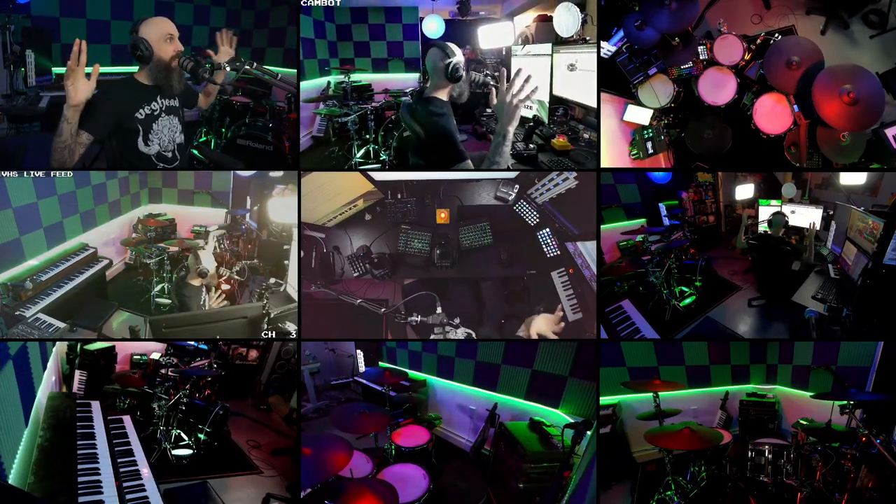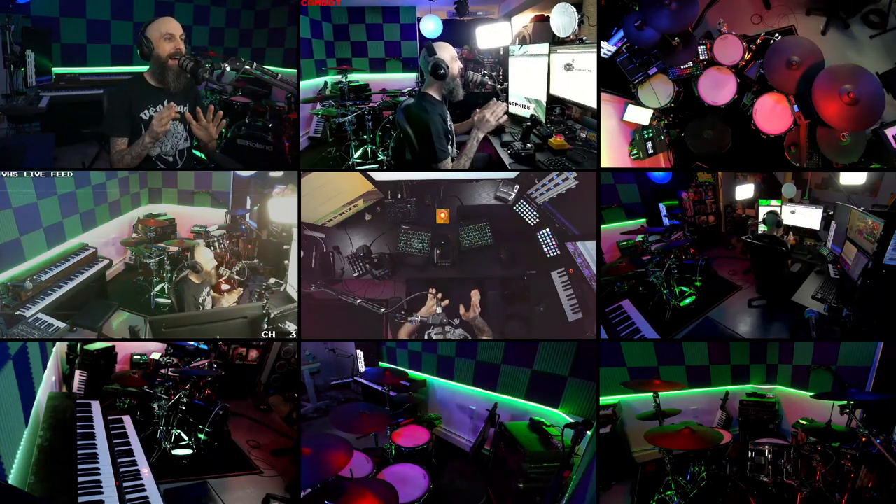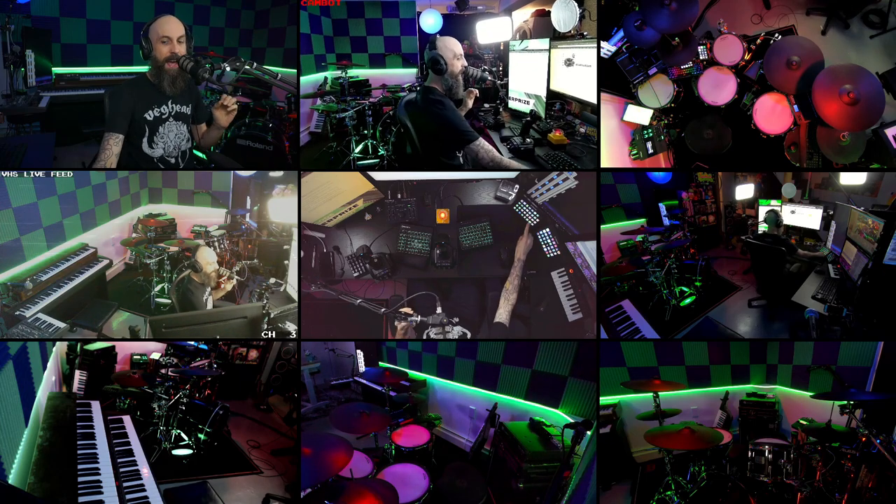As a full-time content creator, streamer, and music teacher, I spend a lot of time here — like, in this place. And when I'm not streaming a game or teaching a lesson, I want to be able to relax in a different environment. So I needed to find a way to play PC games in the living room.